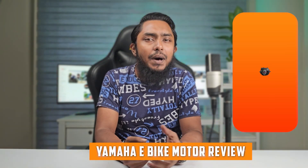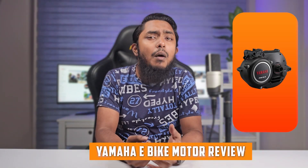Welcome back to our channel, folks. Today we have an exciting topic to dive into. In this video, we will be taking a closer look at the Yamaha e-bike motor and giving you a comprehensive review. E-bikes have gained immense popularity in recent years and Yamaha has made a name for itself in the industry. So let's jump right in and explore the power, performance, and features of the Yamaha e-bike motor.